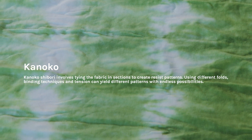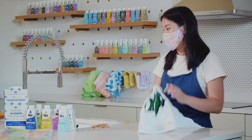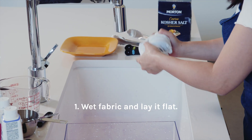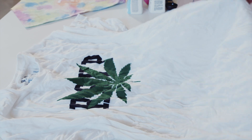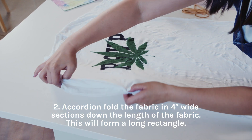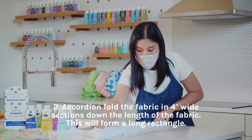Kanoko. Wet fabric and lay it flat. Accordion fold the fabric in 4 inch wide sections down the length of the fabric. This will form a long rectangle.